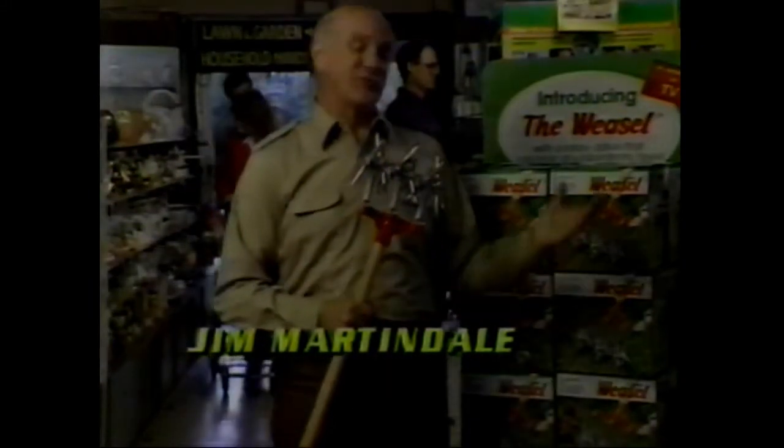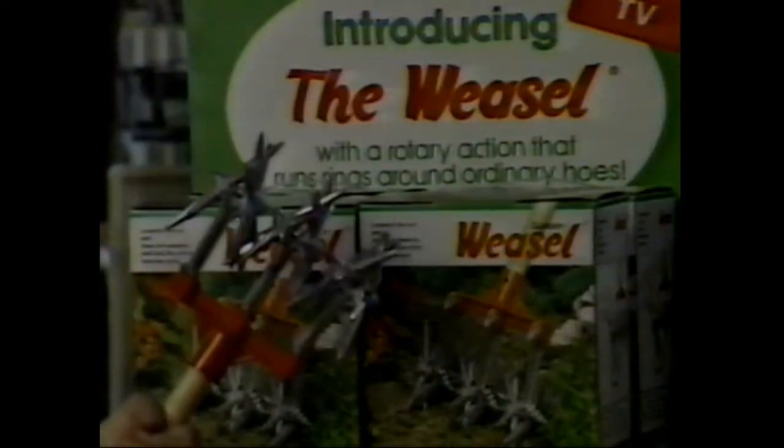Hi, I'm Jim Martindale, and I'd like to introduce you to the Garden Weasel. It's a five-in-one tool that makes gardening fun and easy.